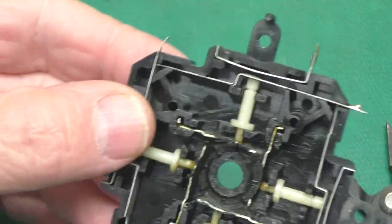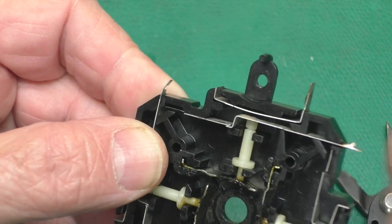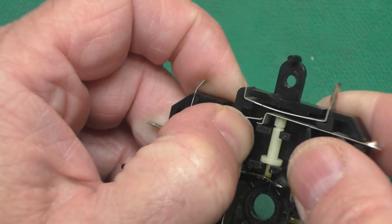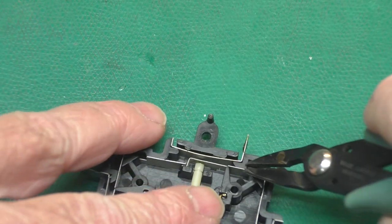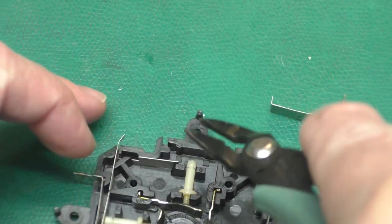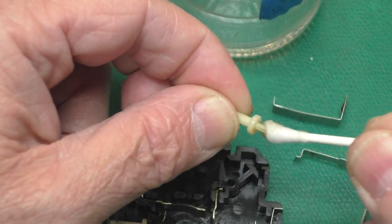I'll give that a few minutes to set up, then we'll break this other one the rest of the way off and glue it on. One thing to note is that this piece, which has a Z-shaped bend in it, goes under this piece, which just has a little hook on it. So what I was doing is pulling these out like this. I'm giving everything a good clean with some alcohol.